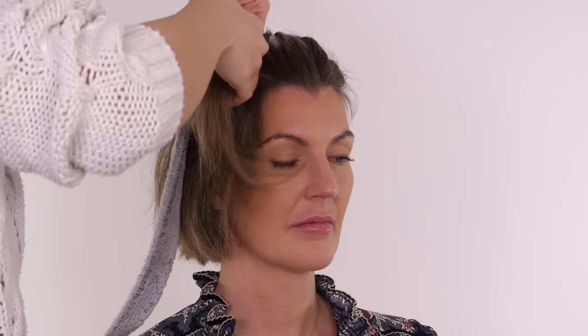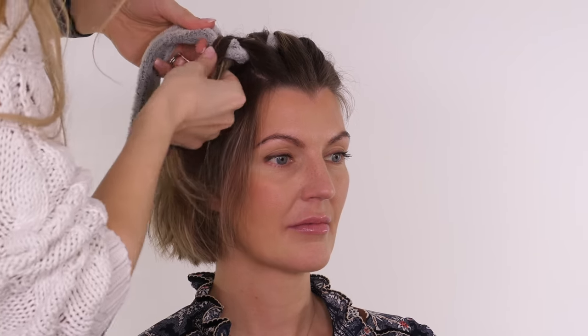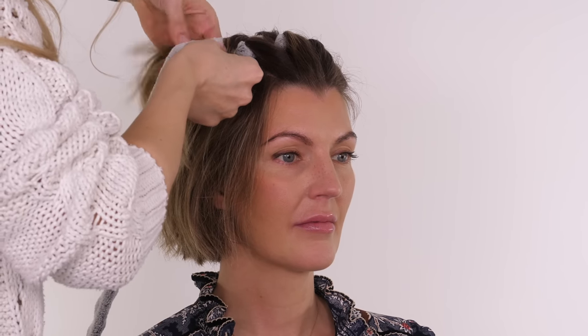A lot of you seem to think this is a braiding technique — I challenge you to try it as a braid using the robe as the third strand. You will get a completely different curl pattern at the end; it will be beautiful but it won't be exactly like this one. So definitely watch the first tutorial, get that technique down, and then you'll be able to give this a go.